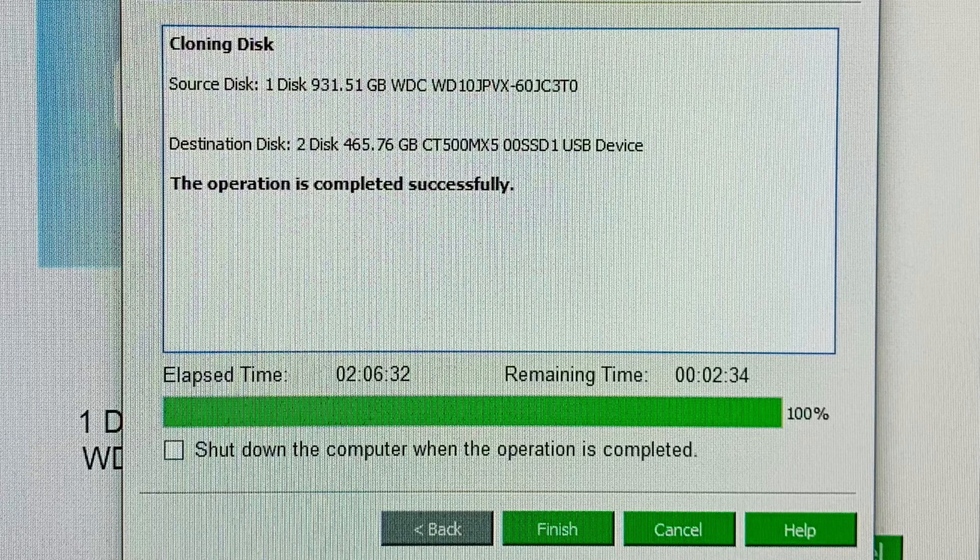You should get a message that the operation completed successfully. This may take hours depending on the size of your disk. I had about 100 gigabytes out of one terabyte that I needed to clone, so it took me about two hours. It may take a shorter or longer time depending on the size of your hard disk and the amount of data you're copying.